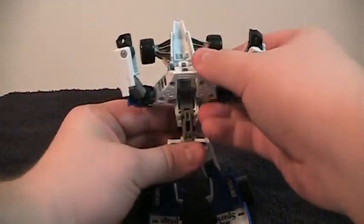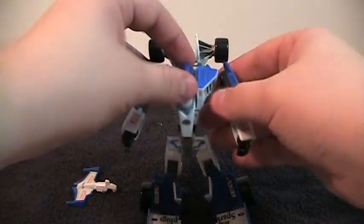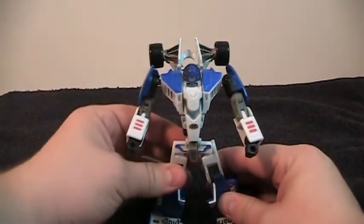Bring this down, and follow it with this. And there you have Classics Deluxe Mirage.